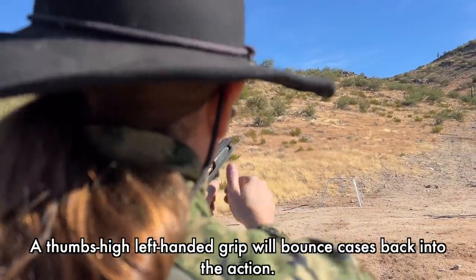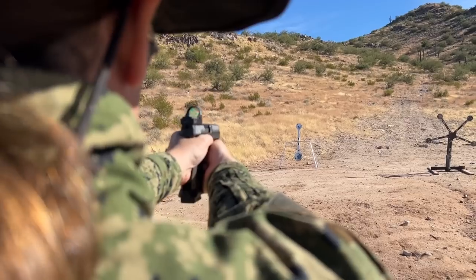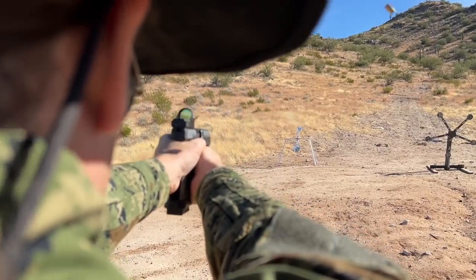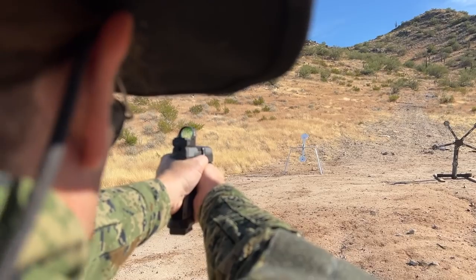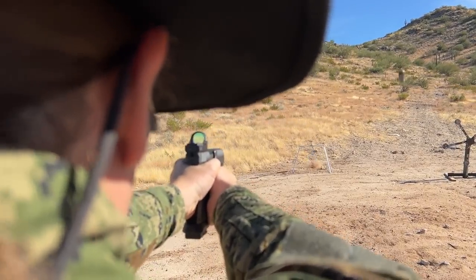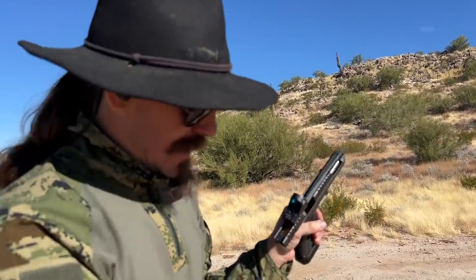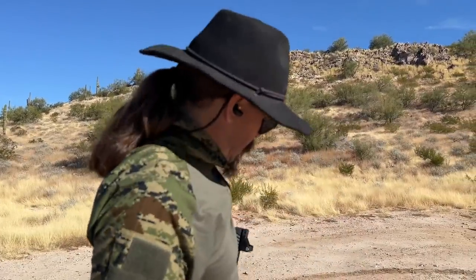Yes! And I mouthed it. It's basically back to standstill. I'll say 50 rounds dumped through this pistol does get it hot — there are 17 round mags, I'm loading them to 16 just to save on my thumbs a little bit. So that's 48 rounds per engagement. It's now completely at a standstill.